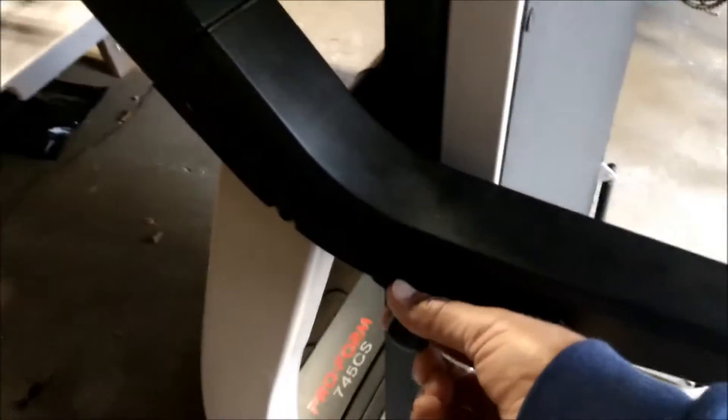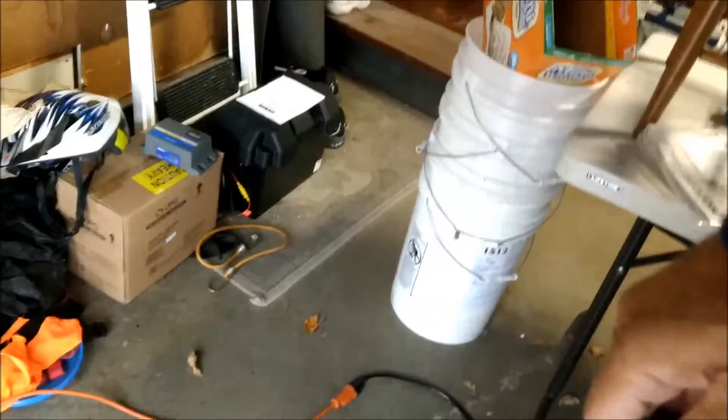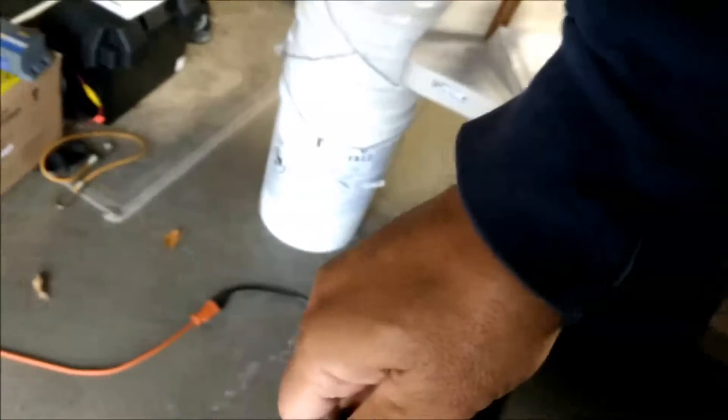First thing you have to do is pull this knob to unfold the treadmill. That loosens and opens up this post, and you simply lower the treadmill down.